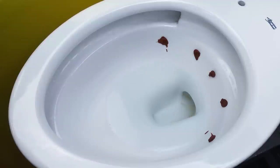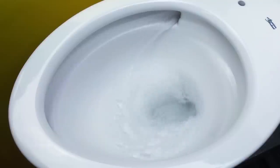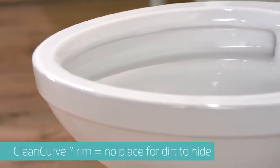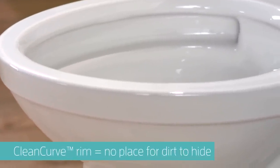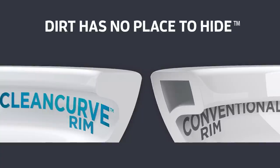Vormax flushing system scrubs the bowl clean from top to bottom. The clean curved rim eliminates the rim area that builds up dirt and grime, leaving no place for dirt to hide.